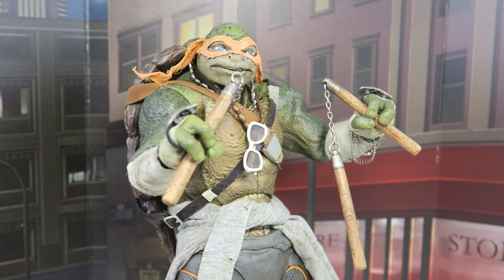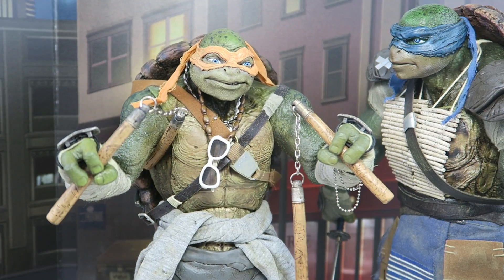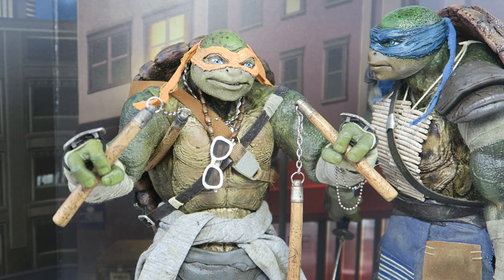Michelangelo ready to kick some show. Mikey, what was that? Pepperoni? Pizza seems to make you gassy, maybe you should lay off — NEVER!